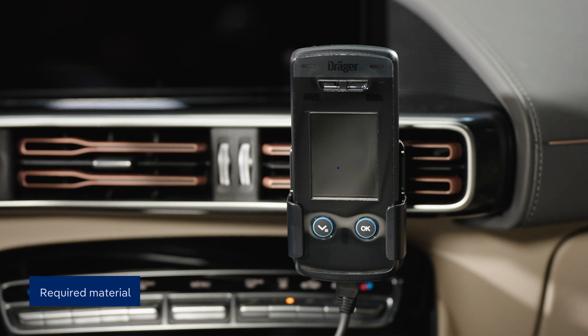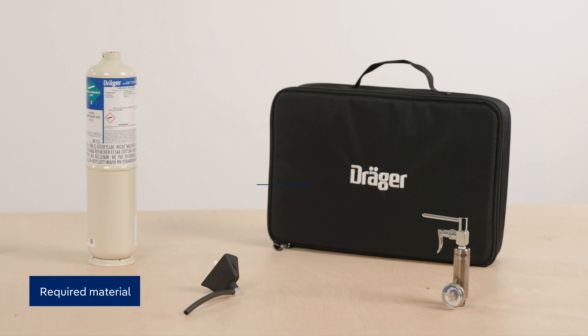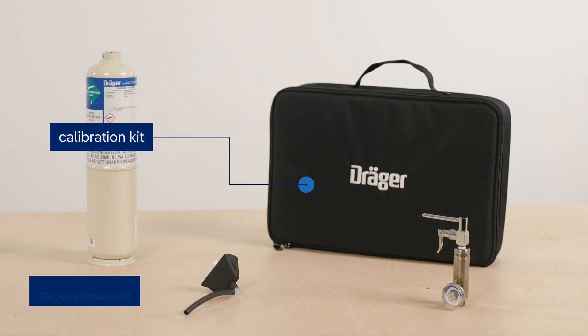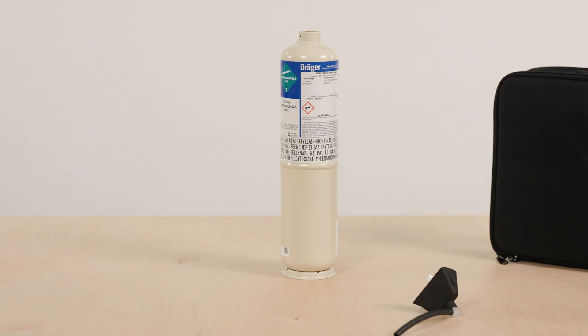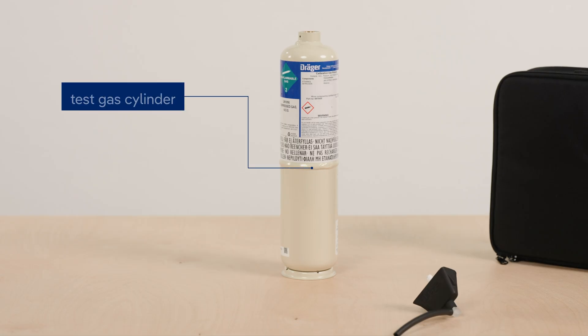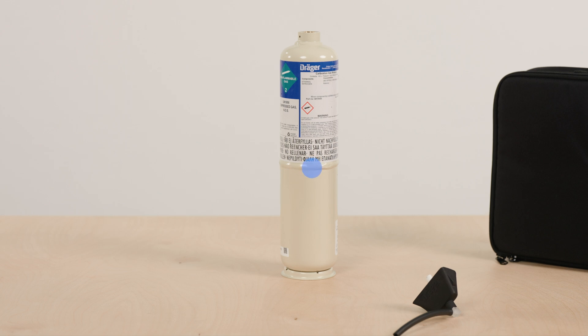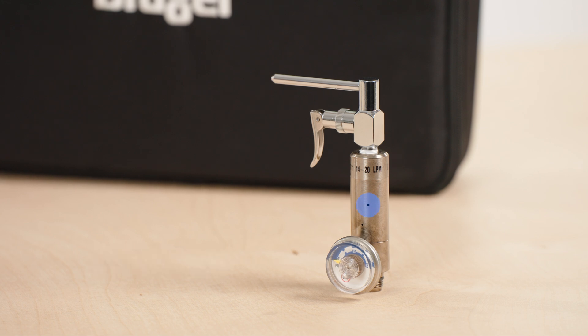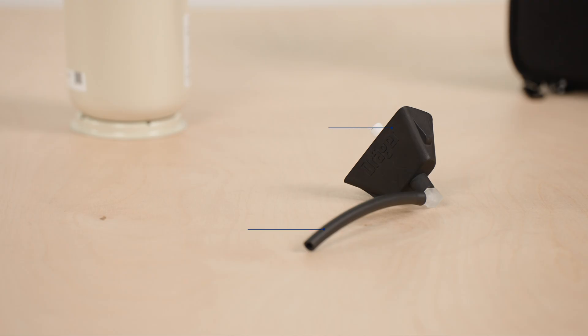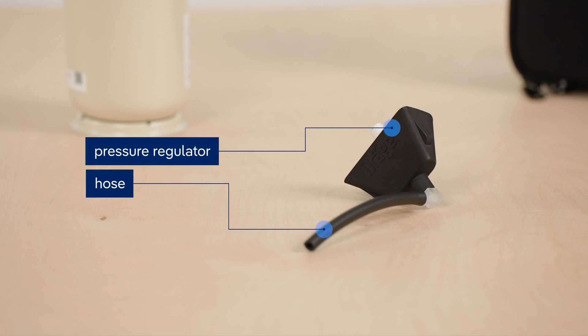In addition to the Interlock handset already installed in your vehicle, all you'll need is the calibration kit. It comes with a test gas cylinder, a calibration adapter, a pressure regulator, and a hose.